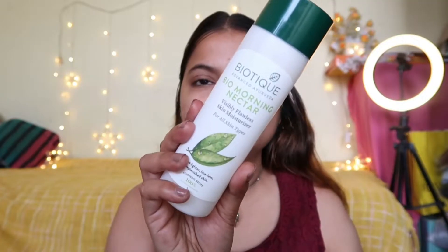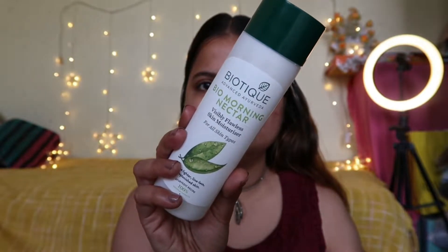I don't have sunscreen, so I am going to apply a moisturizer. I am using here the Biotic moisturizer. First of all, you have to wash your face in a good way, and then your makeup will look very flawless. If you apply primer immediately, you will not get a good finish on the skin. That's why you should wait for at least 30 to 40 seconds before applying primer.